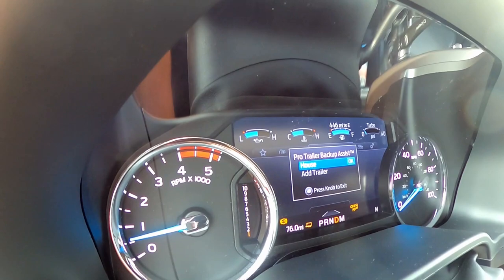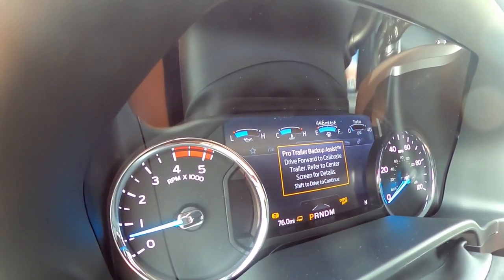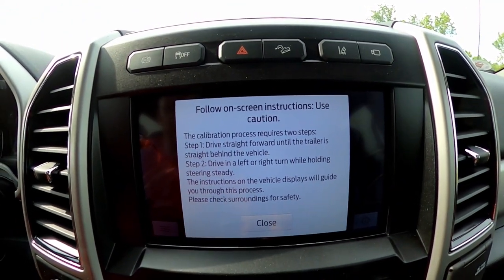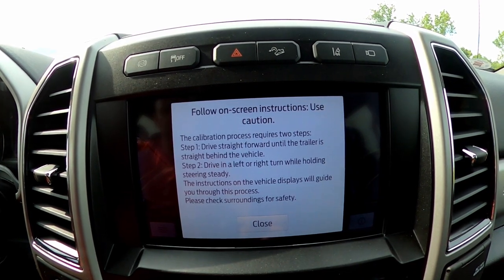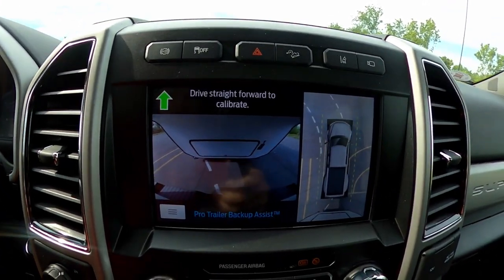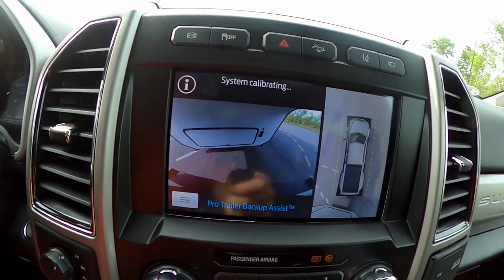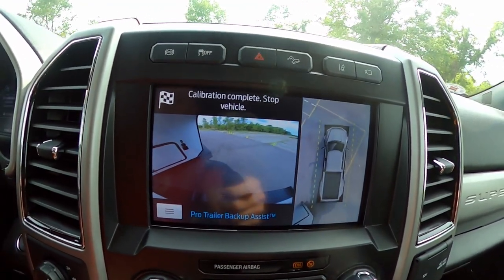It says Pro Trailer Backup Assist — which trailer? We're going to hit 'house' because that's what we have, and it's detecting the trailer. Now it says shift to park. Now it says drive forward to calibrate trailer — refer to center screen for details. The center screen requires two steps: drive straight forward until the trailer is straight behind the vehicle, then drive in a left or right turn while holding the steering. So we shift into drive, drive straight forward to calibrate — system calibrating — then drive left or right. Calibration complete.